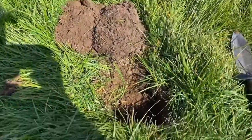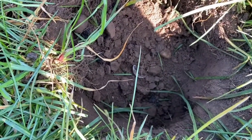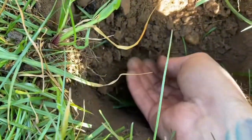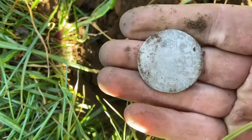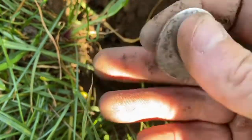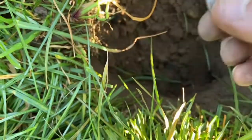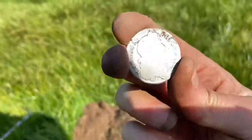Guys, I can see something sticking out of the hole — I hope it is and it's not just a button. I'm pretty sure I can see writing around it. Silver in the hole!